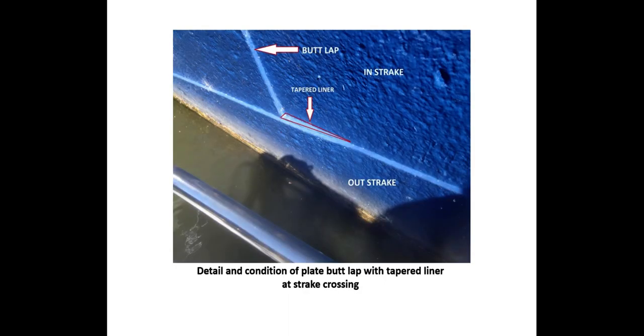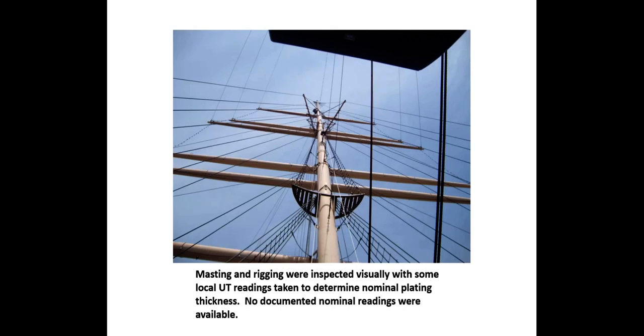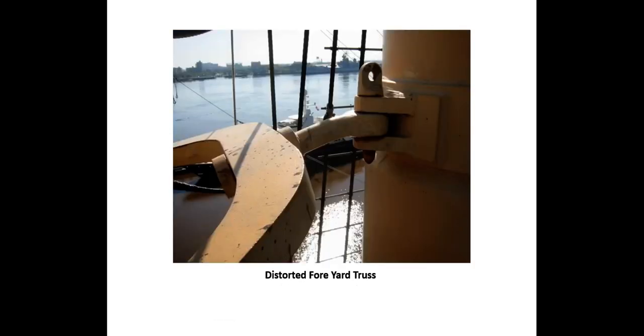The detail and condition of a plate butt lap shows inside strake, outside strake, butt lap, and a tapered liner. This vessel had a quantity of sand ballast, and the side shell was UT gauged at the junction of the ballast and plating where dirt and debris collect. Masting and rigging were inspected visually, and as data was not available, UT readings were taken to determine nominal plating thicknesses. The rigging was undersized but more than sufficient to support the bare poles. UT readings showed that the replica spars were built from light plating and not intended to carry sail. This is a distorted foreyard truss — one of several unsatisfactory conditions noted during the survey — along with an adrift main yard truss pin.